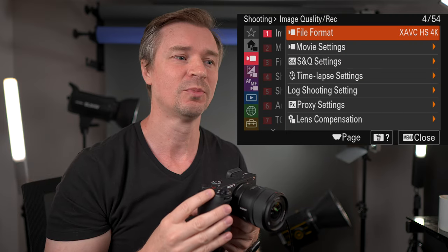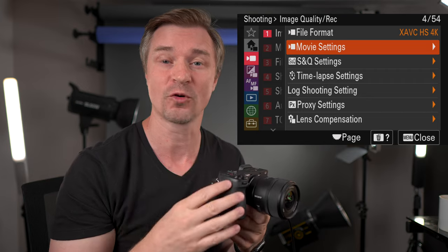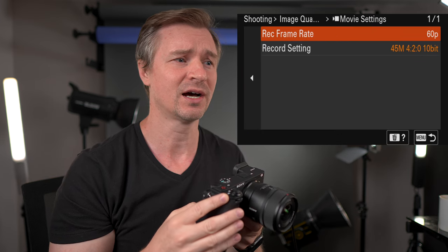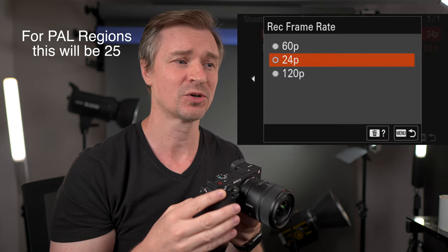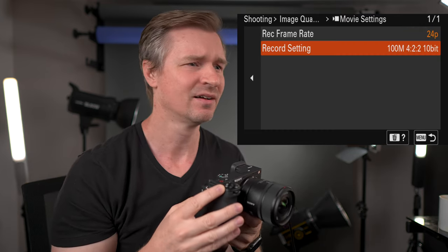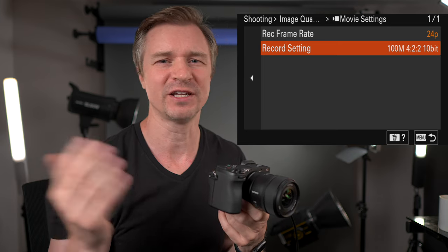In HD you can get up to 240 frames per second. But I go with the HEVC 4K. I also have a V90 card so that I can have all of the file formats, even the 4K 120 up to its max. For me I do 24 fps, though you can do 60 for slow motion or 120. Even for 24 fps 4K — 100 megabits, 4:2:2, 10-bit — you won't need a super fast card, you don't need a V90 or anything like that.